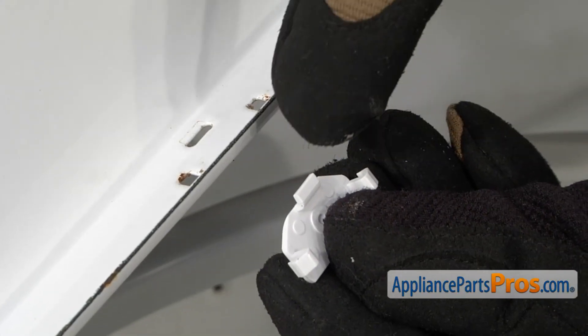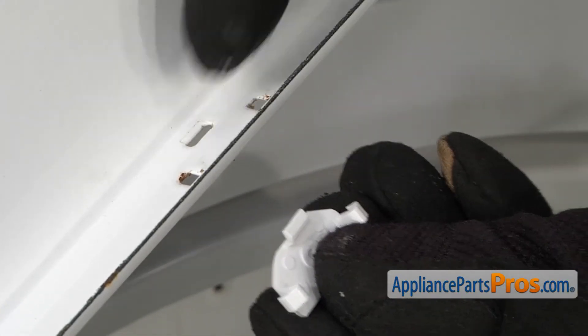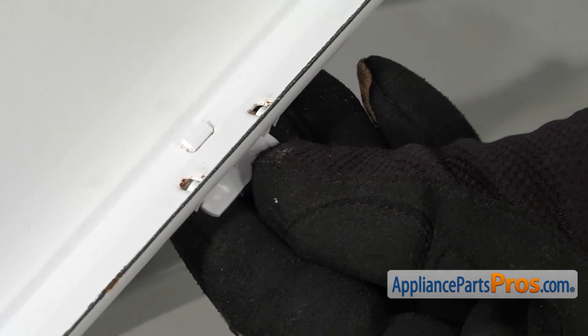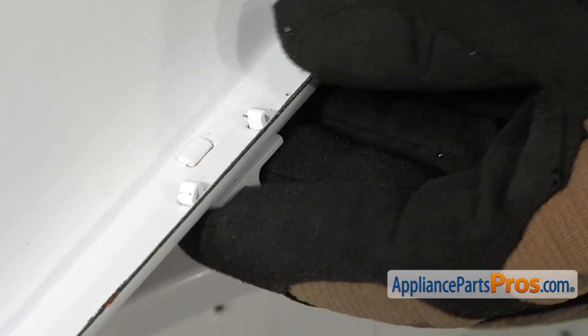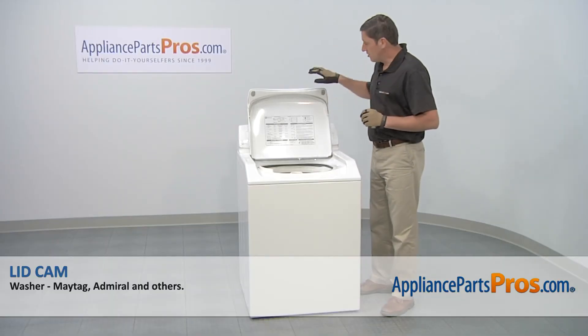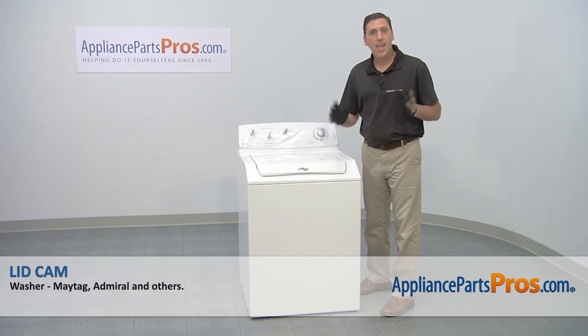To install the new lid cam you're going to first need to align this small tab with the opening here, and then you just rotate it into position until it clicks into place. Now that the new part is installed, lower down the lid and then you're done.